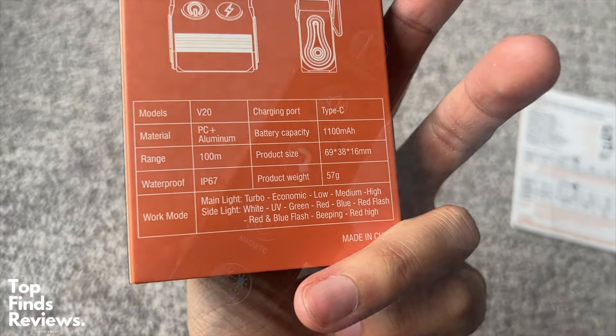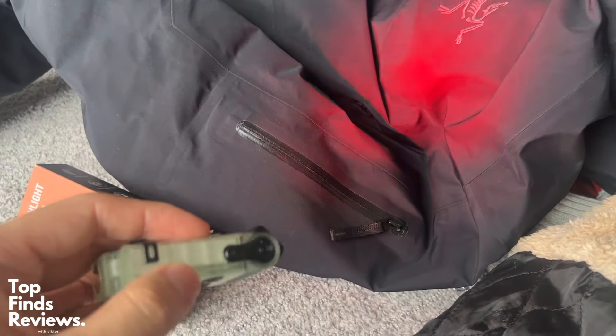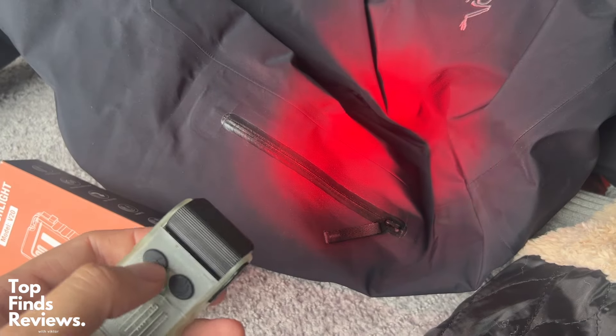The actual case of this flashlight is glow-in-the-dark too. So if you're not using it and you're in the dark, you can actually spot it. This is a fantastic tactical torch — whatever you guys want to call it.